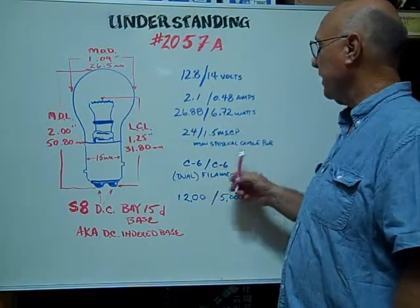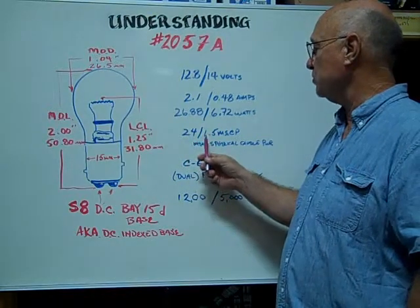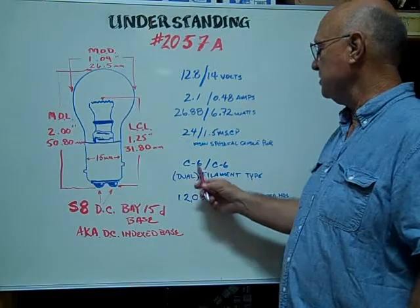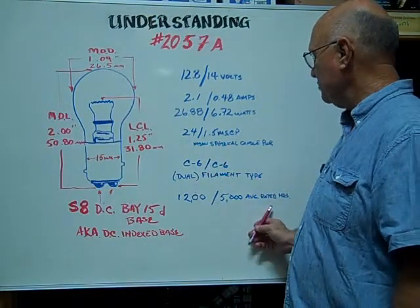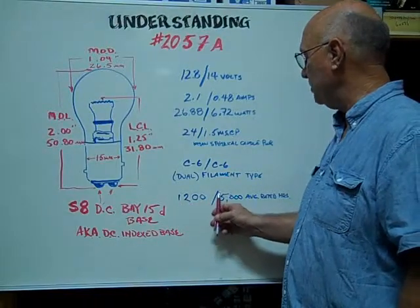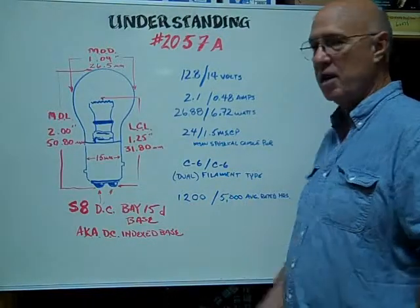The mean spherical candle power is 24 slash 1.5. Dual filament types are C6 slash C6. The average rated hours are 1,200 slash 5,000 hours.